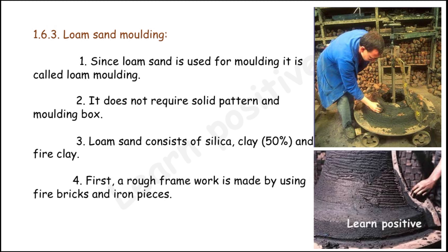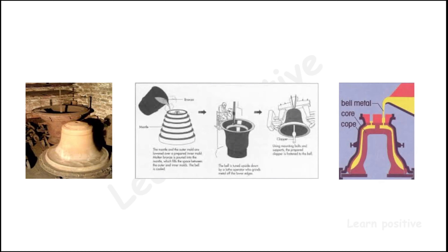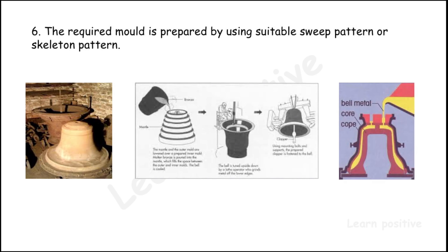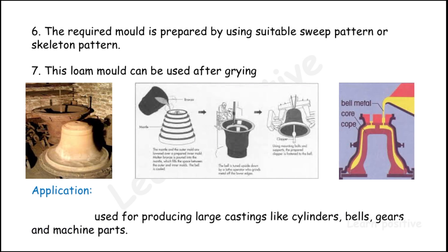First, a rough framework is made using fire bricks and iron pieces. Then the loam sand is applied over the framework, as shown in the right-hand side diagram. The required mold shape is prepared using a suitable swipe pattern or skeleton pattern.